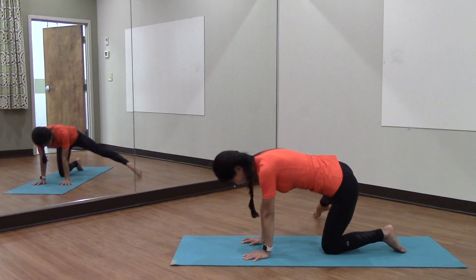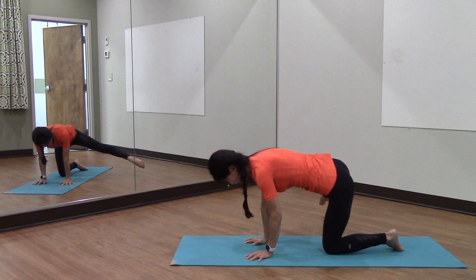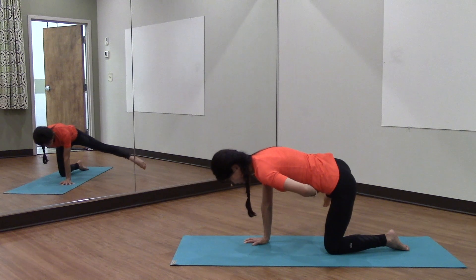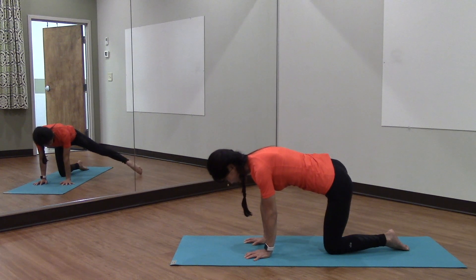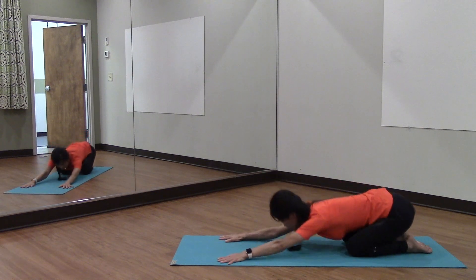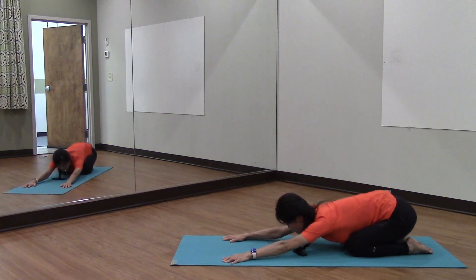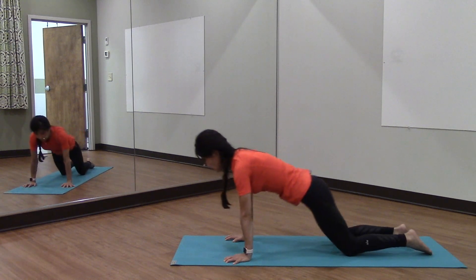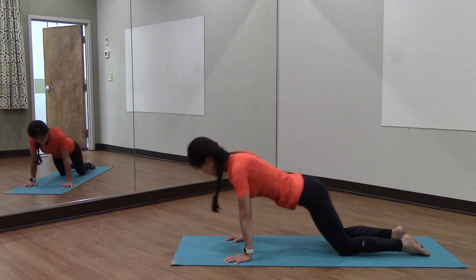I'm going to go ahead and pull out my right leg over to the right. Inhale and exhale — lift up one, two, three, four, five, six, seven, eight — hold five, four, three, two, one and back. I'm going to sink my hips back, come forward and back and forward, three and two and one, and back.